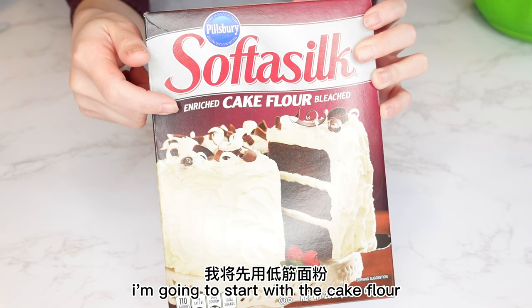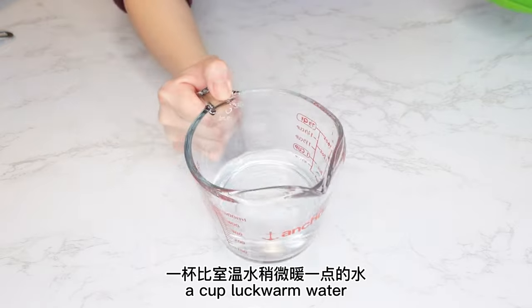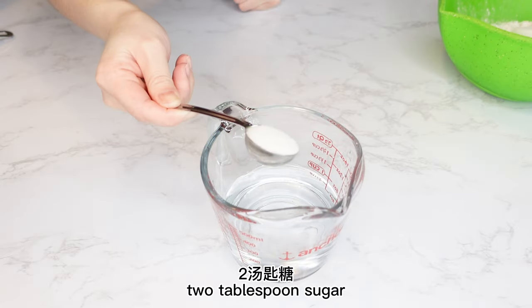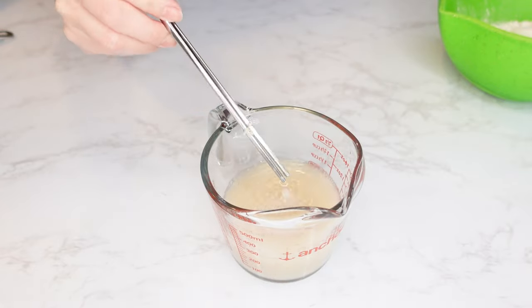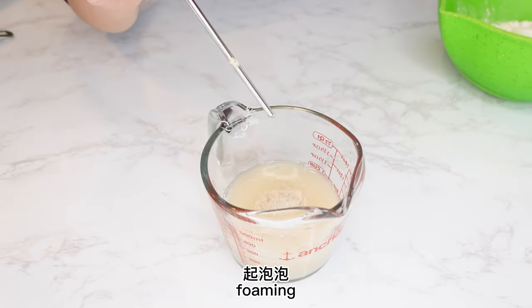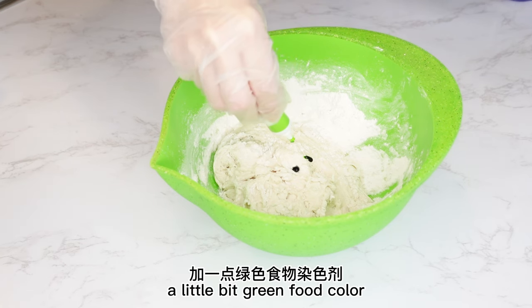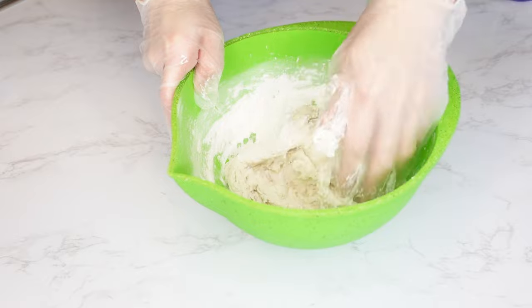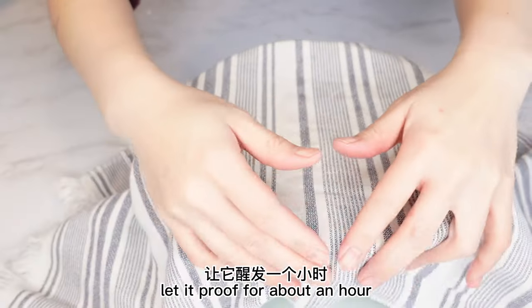I'm going to start with the cake flour — dijin mian sen. 2½ cups cake flour, 1 cup lukewarm water, 2 tablespoons sugar, ½ tablespoon yeast. Wait about 5 minutes until the yeast starts foaming. Pour the yeast water into the flour, and add a little bit of green food color. Cover this and let it proof for about an hour.